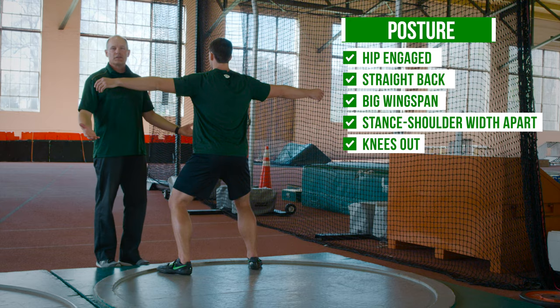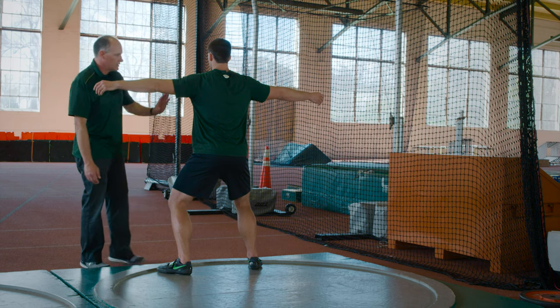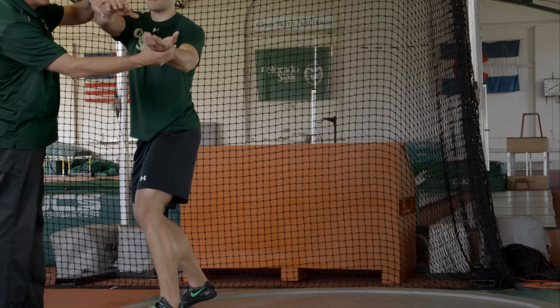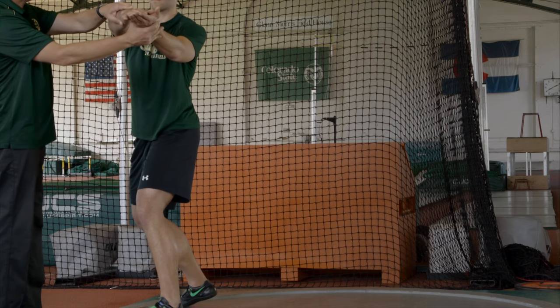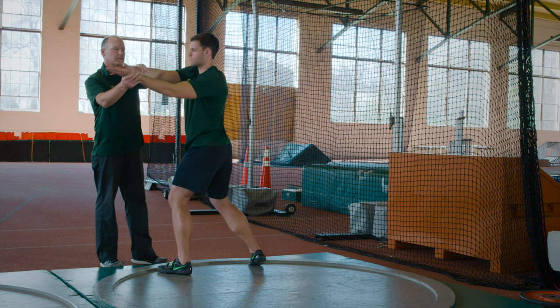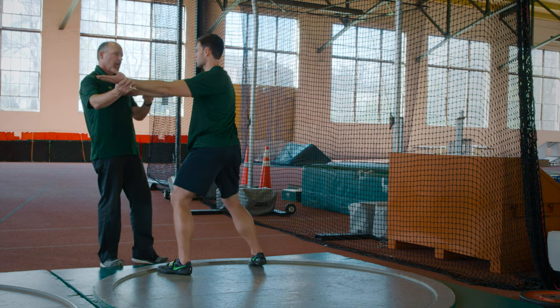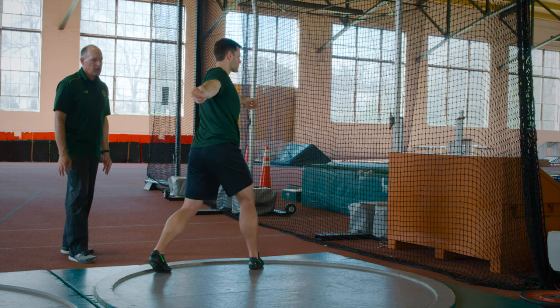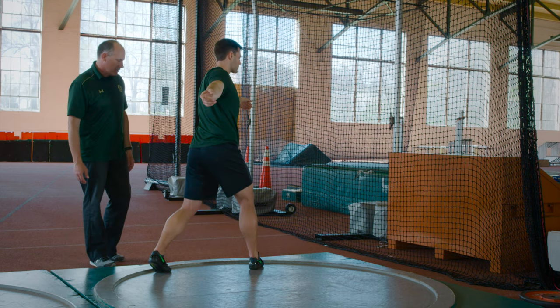We start with a wind, or preliminary swing. JT is going to get a very basic wind out. I like this preliminary swing where he winds out and catches it with his non-throwing hand, nice and big, way out here. Then he winds out on the other side, keeping very simple lines and good posture. That's how I want the wind set up.